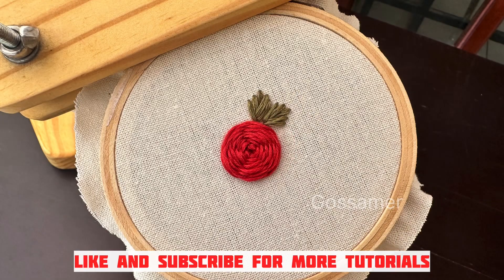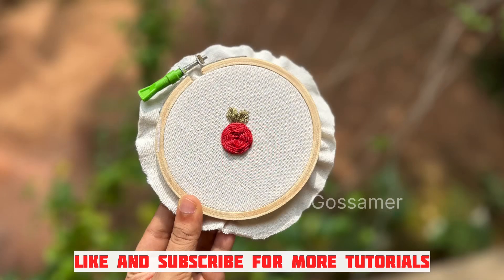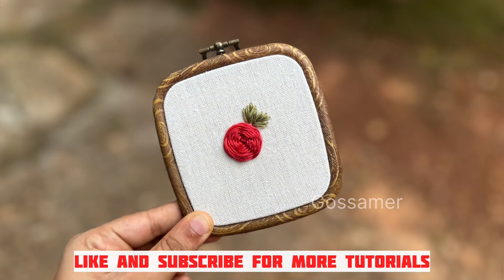So that's the video, guys. If you liked the tutorial, please don't forget to subscribe to my YouTube channel and like this video. Please share it with your friends. If you want to learn bullion roses, the tutorial is given in the description. Thank you.